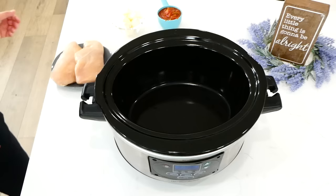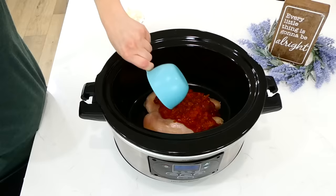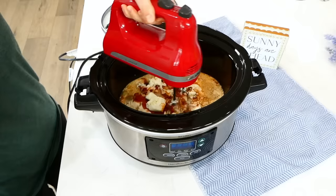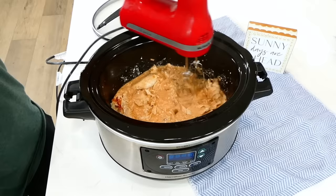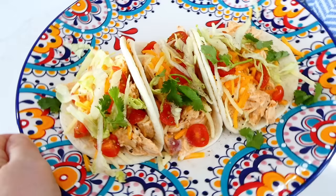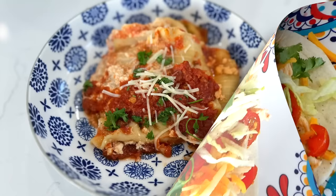Now we're making these creamy chicken tacos. To my slow cooker I'm adding in two large chicken breasts — as always you could double or half the recipe. Next I'm adding in one cup of salsa followed by six ounces of cream cheese, cubed into smaller pieces. This cooked on low for six hours. After cooking, shred your chicken and incorporate that cream cheese in, then serve it up. We like to serve these in small flour tortillas topped with cheese, cilantro, shredded lettuce, and tomatoes — packed full of flavor.